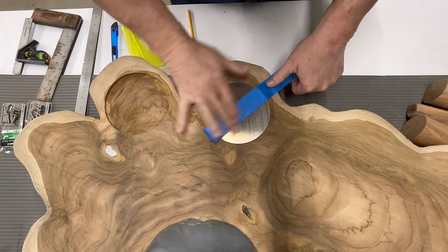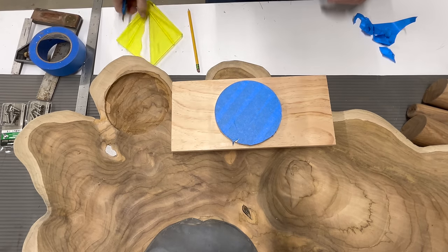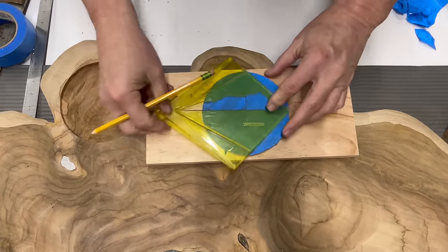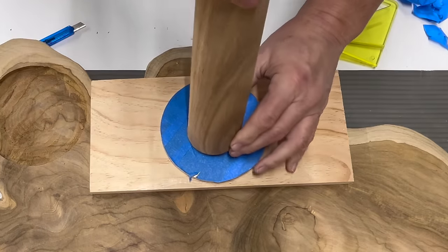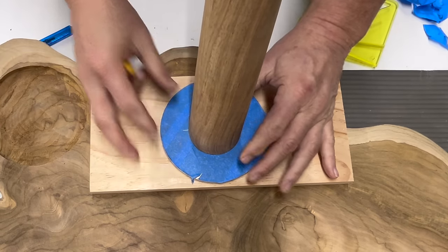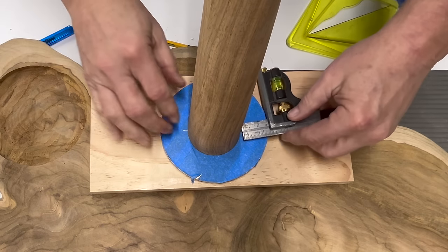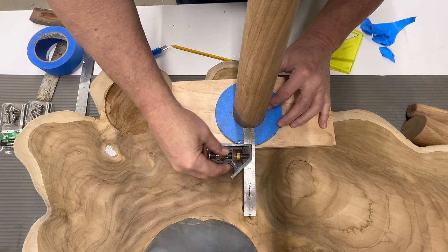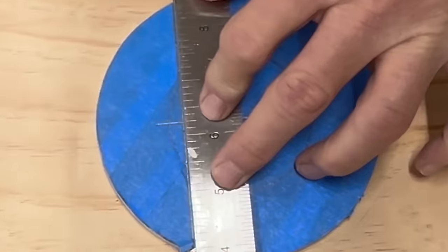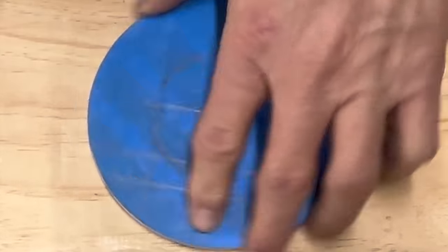We're going to turn these aluminum blanks into brackets. We're going to put some blue tape on them so we can mark on them. We're going to take a center finder and find the center. Then we're going to take the table leg, position it in center, trace around the circumference as a no-go zone. Then we're going to take some rulers and draw a grid pattern, and this grid pattern is going to give us some locations for four mounting screws.